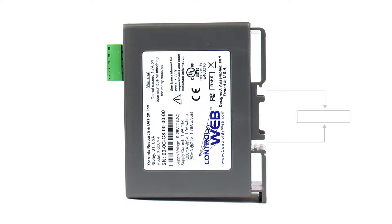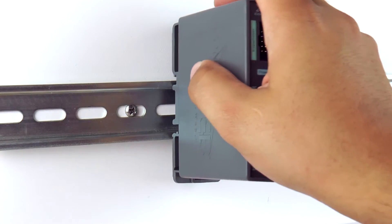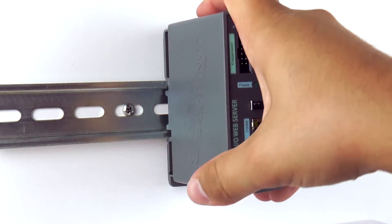The X600M can either mount to a DIN rail or it can be wall mounted. To attach the X600M to a DIN rail, place its back top hook onto the DIN rail and then snap the bottom hook into place.